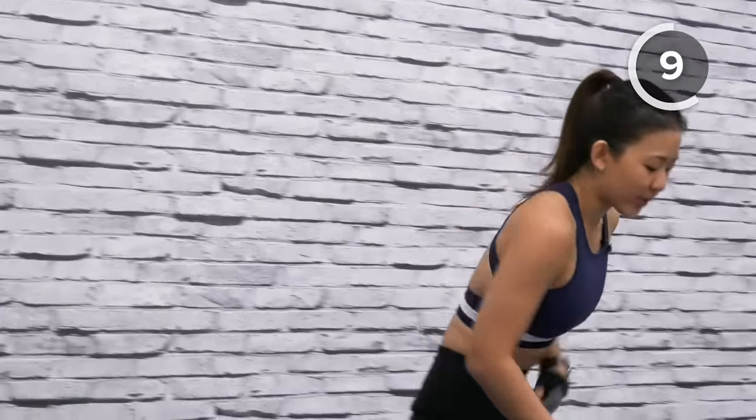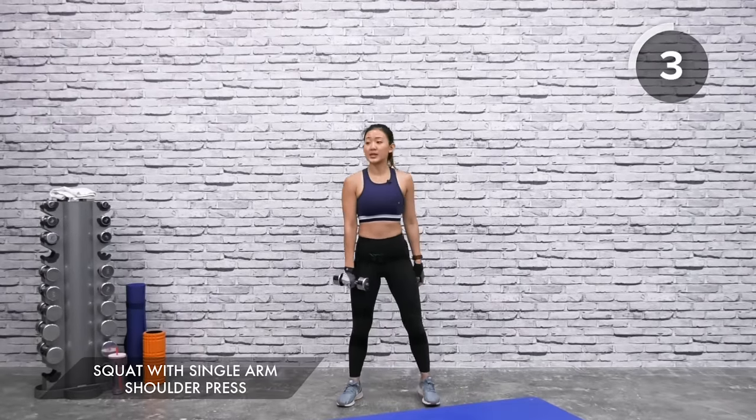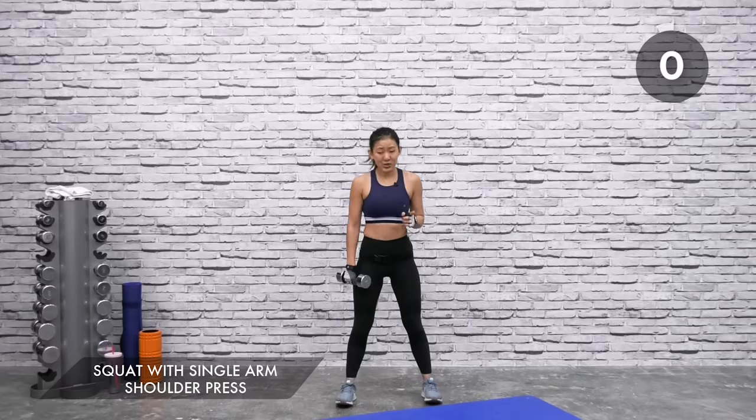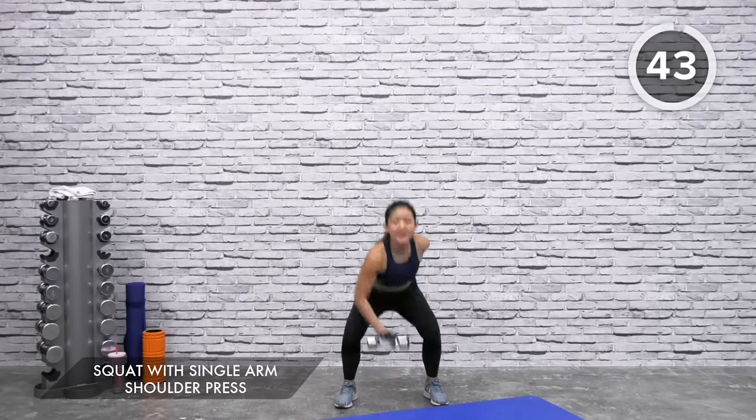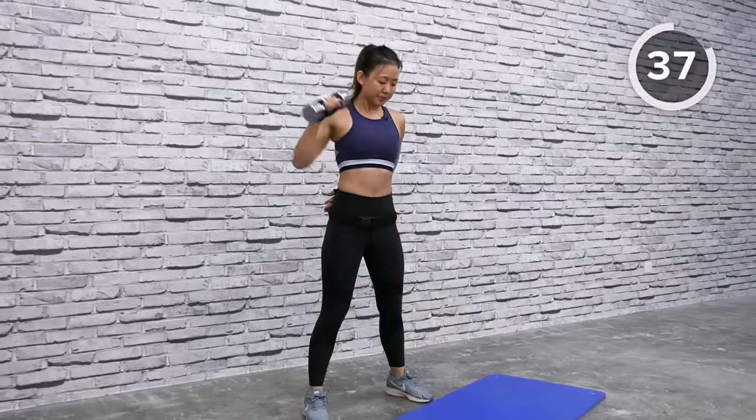You have about 20-30 seconds of rest. For the second set, I want you to really give your best effort and focus on proper form — make sure you're feeling every muscle being worked. This is also the time to adjust your weights. If you want heavier dumbbells, go ahead; if too heavy, go lighter. Let's start with the first workout: squat with single arm shoulder press.